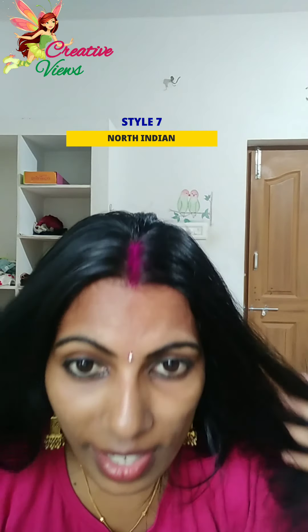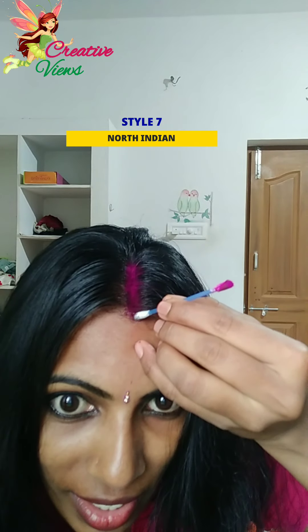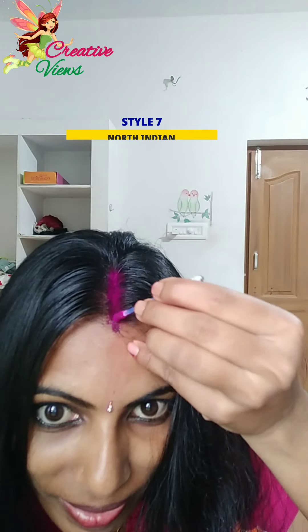This is an Indian style. This is a little bit of water. You can add a little bit of water and a little bit of Vaseline.